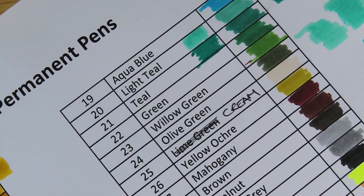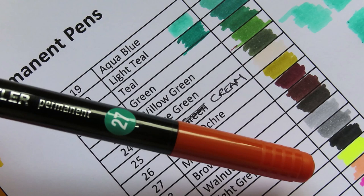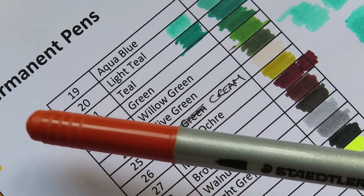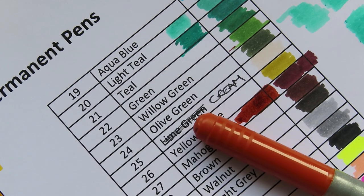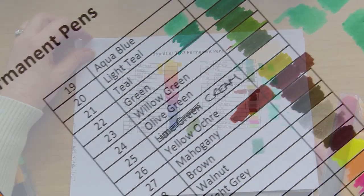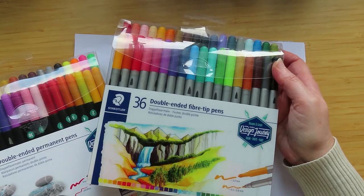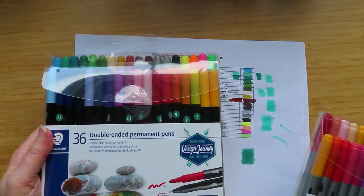I was going to compare one more - number 27 as I called it - which has a really caramel brown cap but came out really dark mahogany on paper. Let's see what it looks like in the water-based - interestingly the water-based one is probably nearer to the color of the cap. So that was the difference between the alcohol-based 3187s with the black bodies and the 3200 double-ended fiber tip water-based pens. Alcohol-based tears up the paper; water-based doesn't.